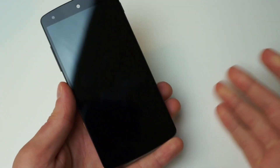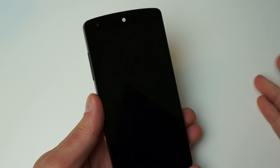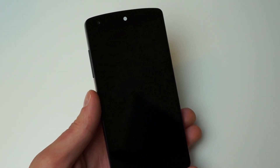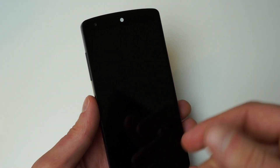If anyone here owns an LG device, you'll know about the Knock On feature which allows you to double tap on the screen and have the phone's display turn on. And then you can do the same thing to have the phone's display turn off — just double tap on the screen right there in the center and it will turn off.